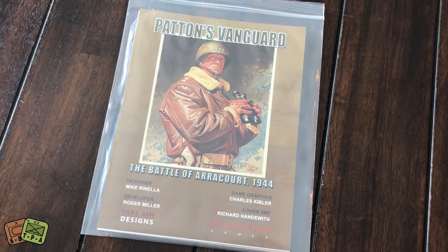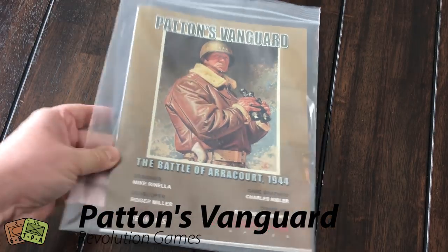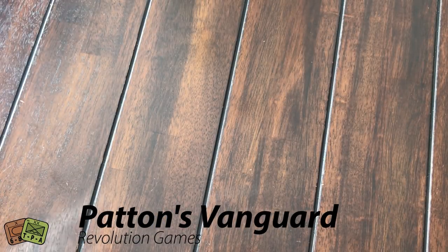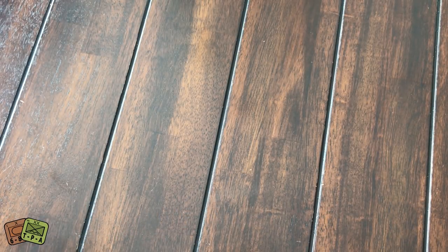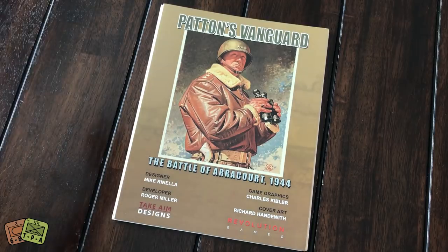The game is designed by Mike Ranella and is from Revolution Games. This is the first game from Revolution Games that I've owned. It's a nice looking game. I think the complexity is fairly mid-level and it's an operational level World War II game about the namesake Patton.